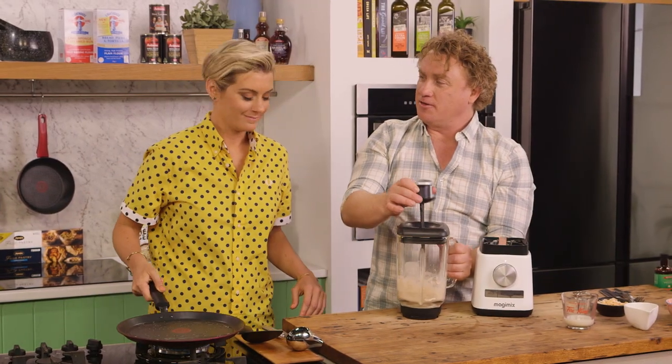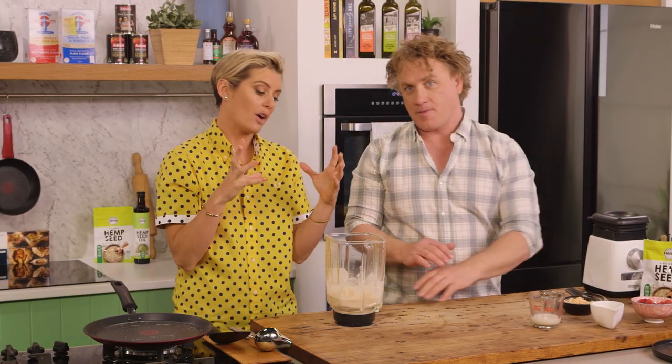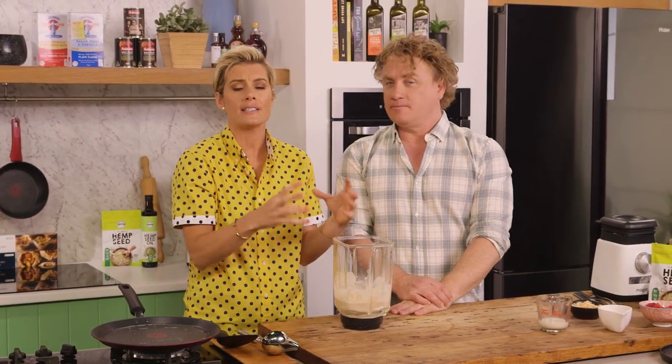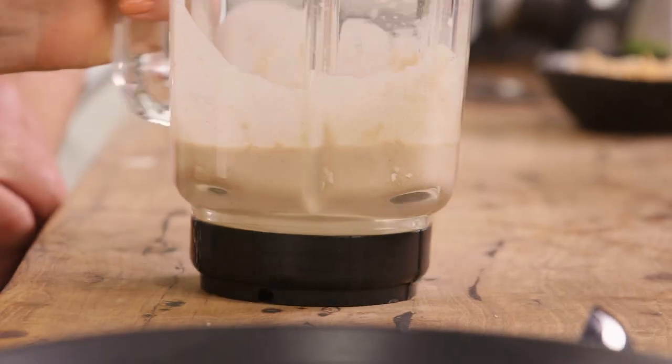The buckwheat flour wouldn't be very nice to drink. But we do really need to eat whole grains, because we have those lovely B vitamins in there, fibre. They've got the bran around there, which is absolutely great for our gut health as well.